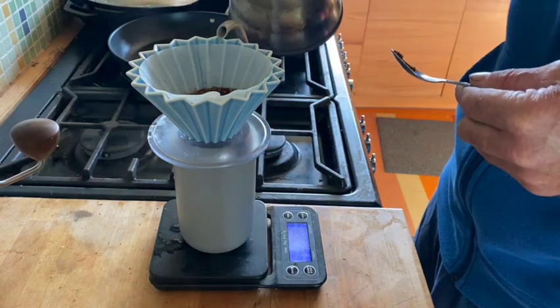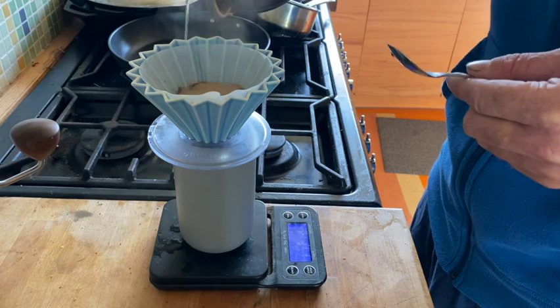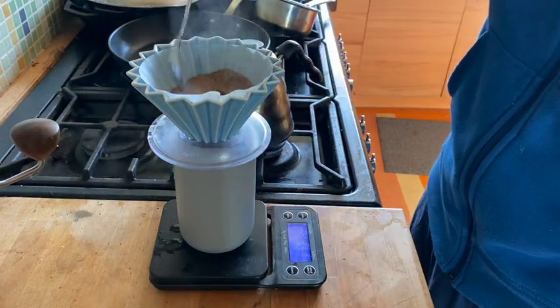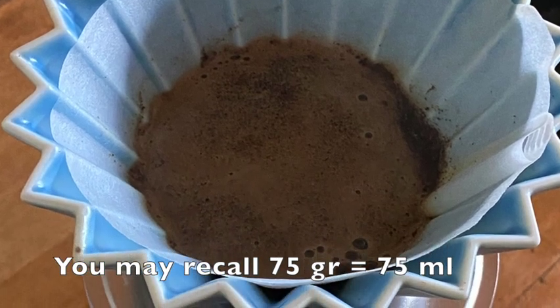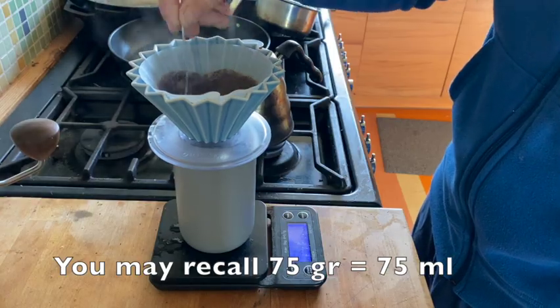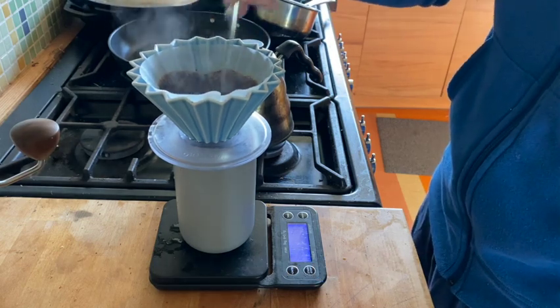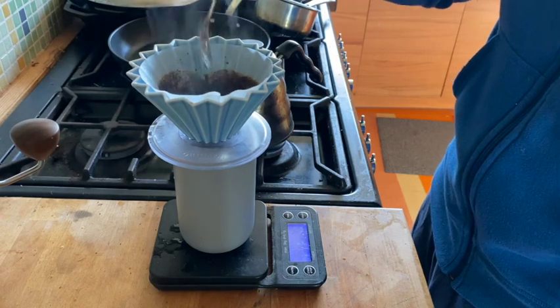So if you want, you can make a little divot in the center. What I do is put in about 75 grams of water, and I do stir with the V-bottom filters, which I don't think is really necessary, but I'm used to it.